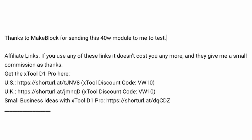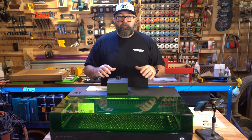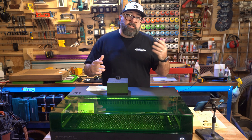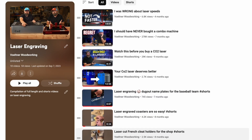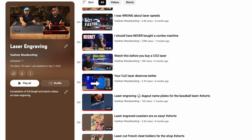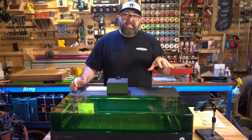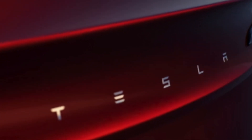I've included links and discount codes in the video description if you're interested. If you're new to laser engraving, there are a few different classes of laser engravers — I've covered those in previous videos, so check those out in the description. But as far as diode lasers go, this thing is the Tesla of diodes.